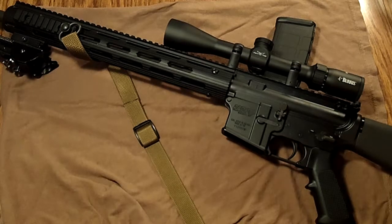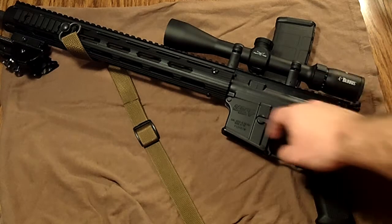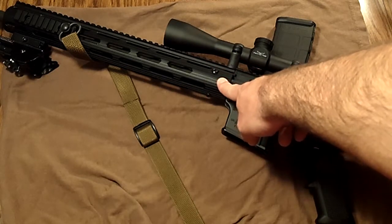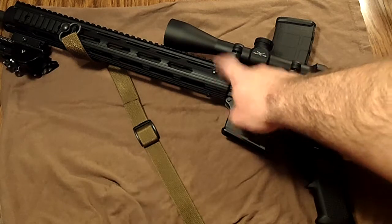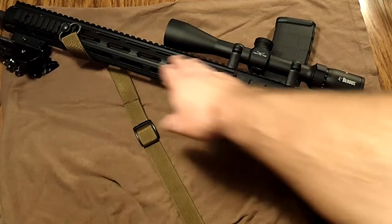Future upgrades: right now the optic and the rail are the only real upgrades I've done — expensive ones, over $300 combined. The Burris is a really good affordable scope, and if you can find these Viking Tactics/Troy rails at a good price point they work very well. They're not the newer KeyMod or M-LOK style that I'm probably going to use on my next carbine build, but they're great — fairly light for their size and I like not having rails all the way down adding extra weight.